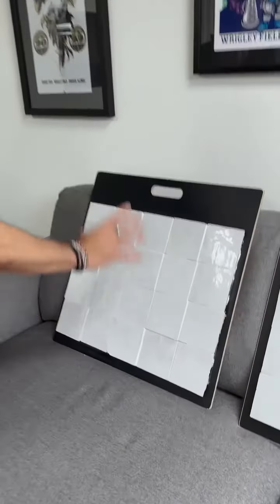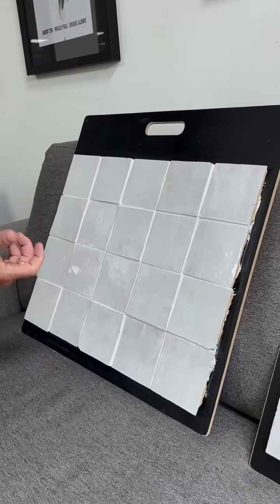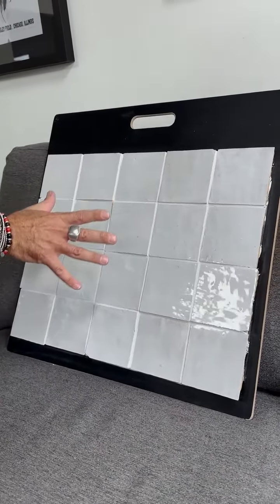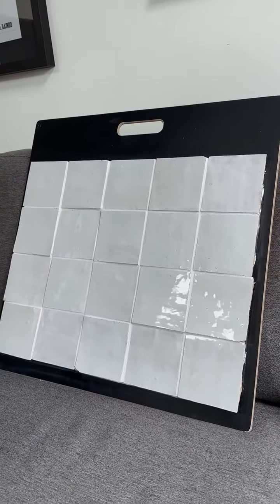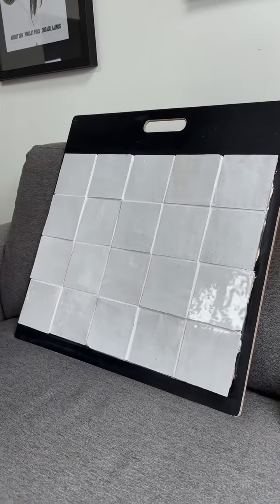Here's the first one. This is the very raw way to install it. Zellige is irregular in its size and its thickness, so you get a lot of lippage. This is just actually bonded right to the substrate. You get a lot of irregular grout joints, so it's not a very flat surface — it's pretty irregular, it looks pretty raw. But a lot of people love this look.